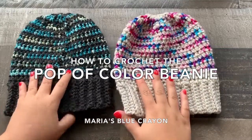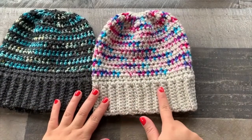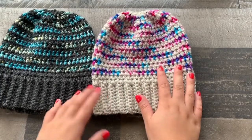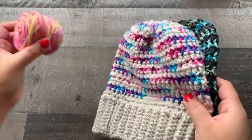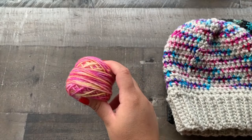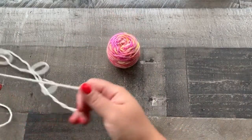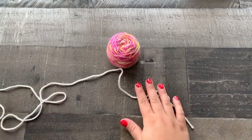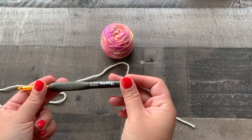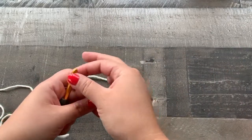Hi everyone! In this video I'm going to show you how to make these pop of color beanies. Basically I am using a neutral colored worsted weight yarn and then a small amount of variegated yarn. Today I'm going to be making it with this variegated yarn. For the main color I will be using a cream color — both of these are worsted weight. I'm using a J or 6.0 millimeter hook.